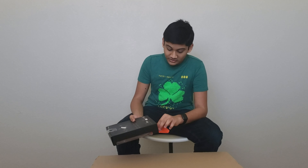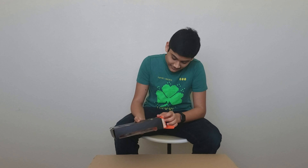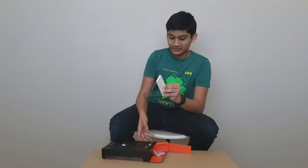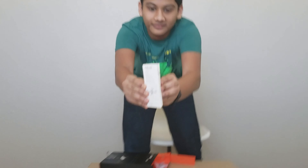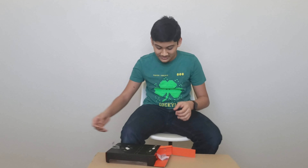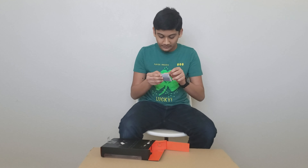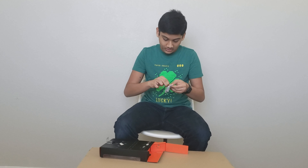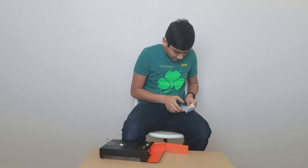I'm going to open it from the bottom because it says 'open here for the accessories.' Let me see what accessories you get. Of course you have silica gel — which is incredibly tasty, just kidding. And of course you're greeted by a massive booklet — I don't want to read this as a bedtime storybook though.